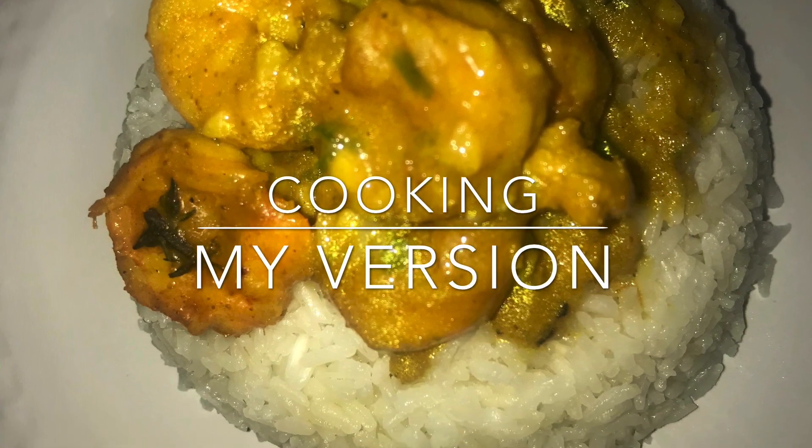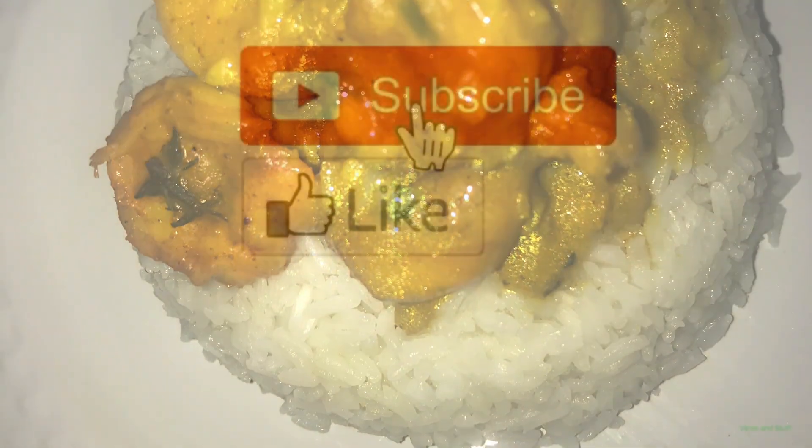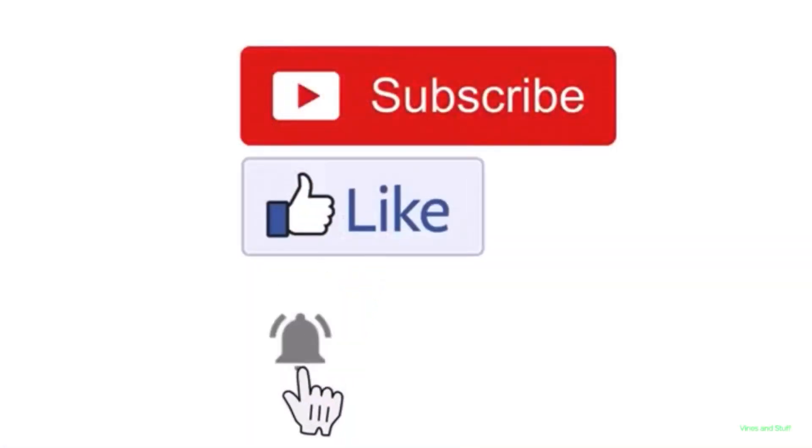We'll see you in the next video. Please subscribe, like, and click the notification bell.